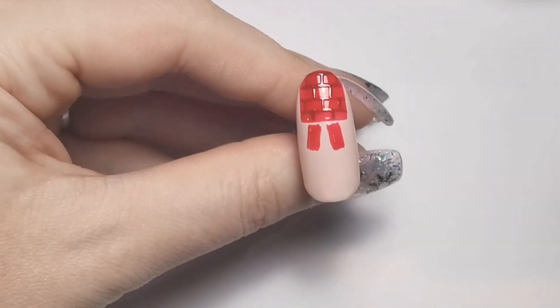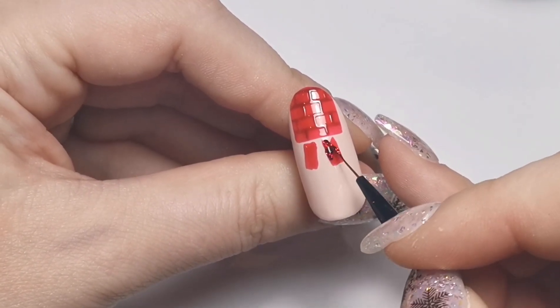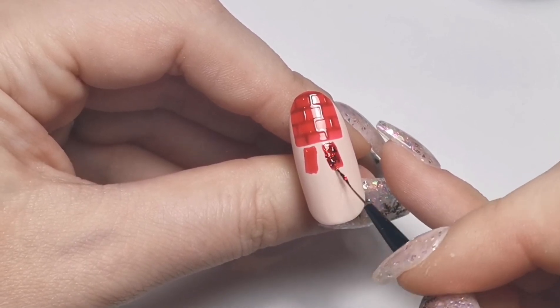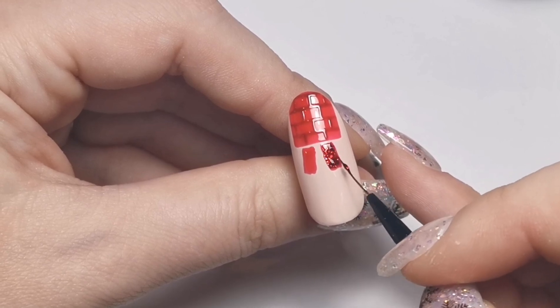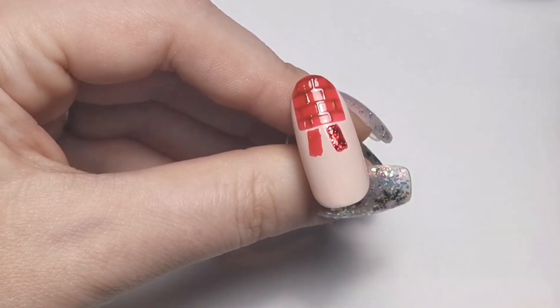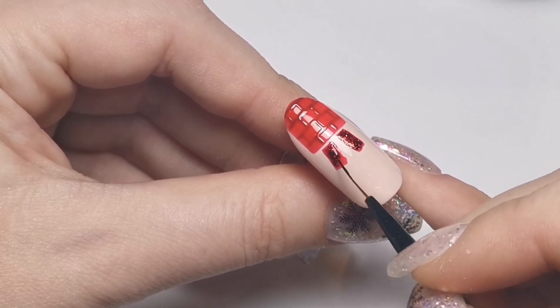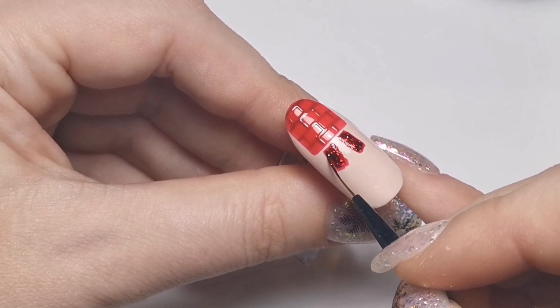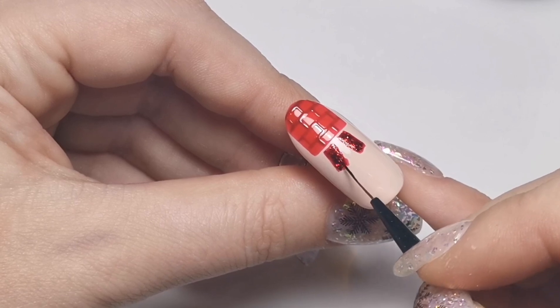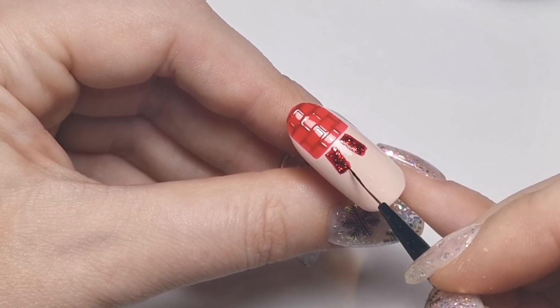I'm going to pop that in the lamp for a full cure of 60 seconds again, and once that's done I'm just going to go over with the glamour gel because I want his trousers to be glittery. Obviously you don't need to do this step - it's totally personal preference - but I have to have glitter somewhere in a design. I'm just filling in the middle area with that, and before I cure this I'm going to do the next step because it's not going to be touching this anyway.